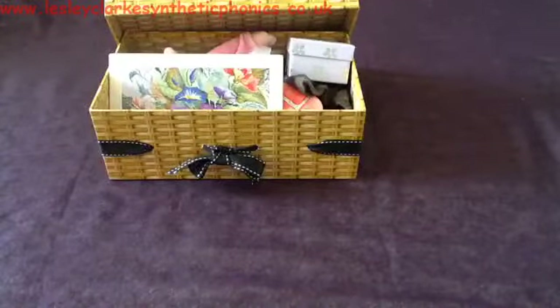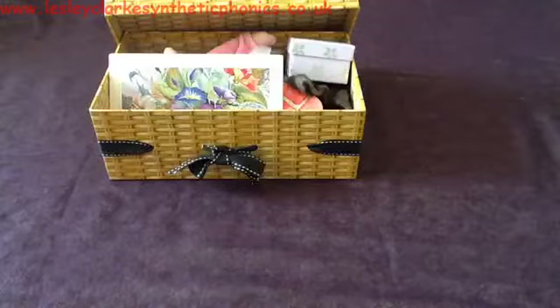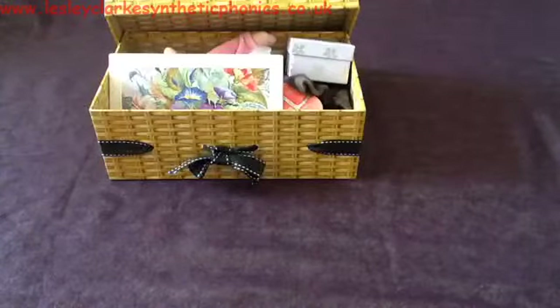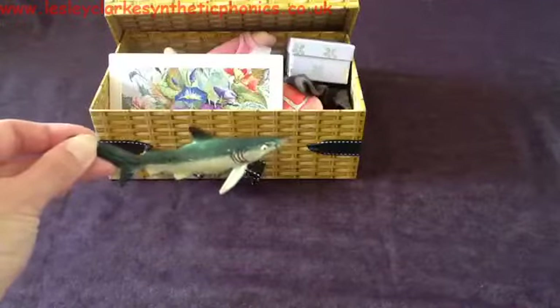Next thing is a sh-a-rk. What do you think it is? A sh-a-rk — shark.